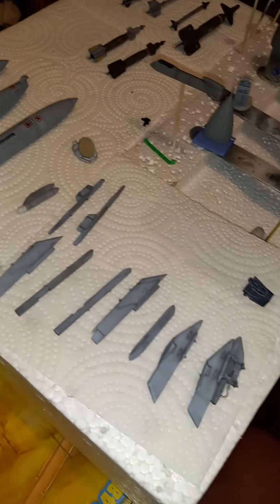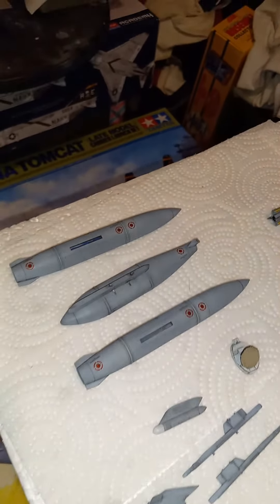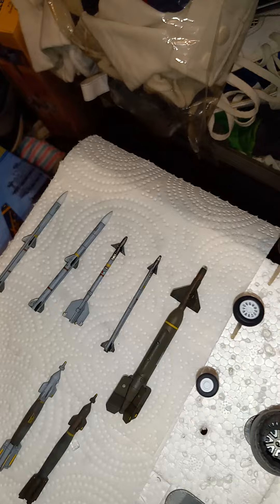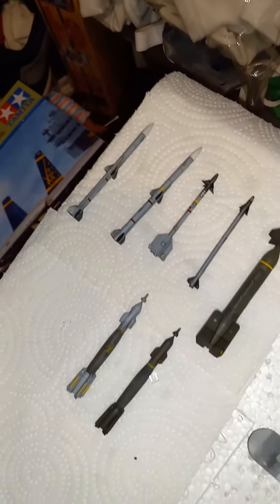Hey, what's up scalers, Teddy Duchamp here. Quick update on how the Falcon slash Viper's coming along. Got everything decaled up — the tanks, all the ordnance and stuff like that. Got all the ordnance decaled up, got the seeker heads and all that good stuff put on, and got them weathered up a little bit.